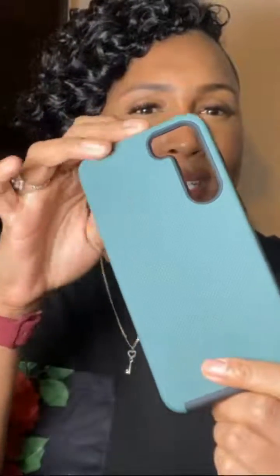So why did I pick up the Crave Samsung Galaxy S23 case? Well, first and foremost, I'm all about premium protection. I want my phone to be shielded from drops and scratches, and the Crave case promises just that. Plus, who doesn't love a sleek four-screen color that adds a touch of style to your device.